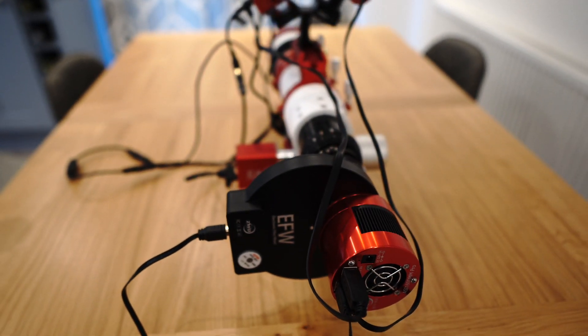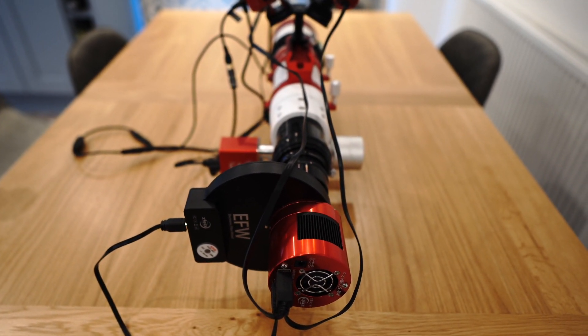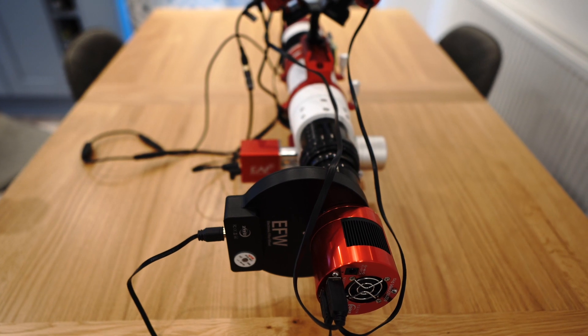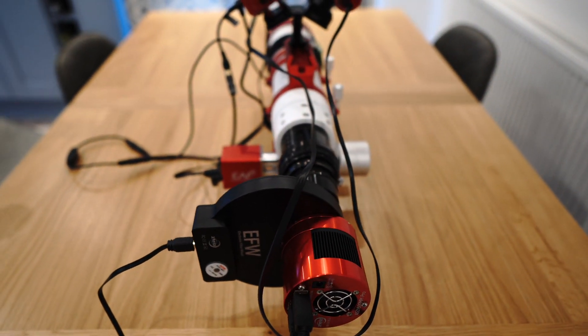In there I have the ZWO narrowband filters — the HA, S2, and O3 filters — and also the ZWO 1.25-inch LRGB filters, which I'm going to be photographing with tonight.